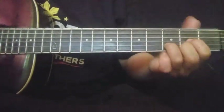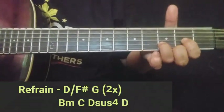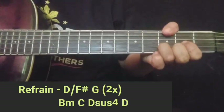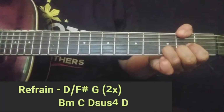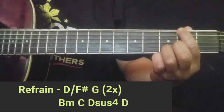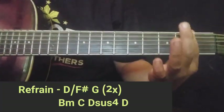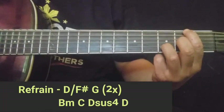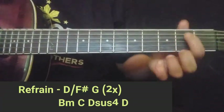Bali ang unang chord sa kanyang refrain guys ay D slash F sharp. Okay, magposition lang kayo ng D. Kung kaya nyo guys, gamitin itong inyong thumb — pareho pindot dito sa 6th string ng 2nd fret, yan yung base ng F sharp. Tapos G. Kung kaya nyo yan, D over F sharp. Pero kung hirap kayo dyan, itong 6th string lang yung pipindutin nyo sa 2nd fret. Basta ang istramin nyo lang ay yung 6th, 5th, 4th string. Okay, pwede yan guys.